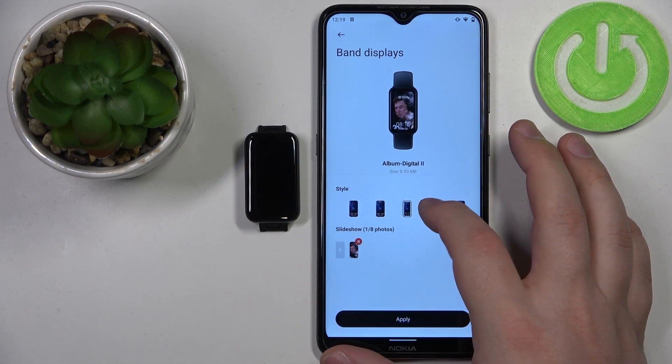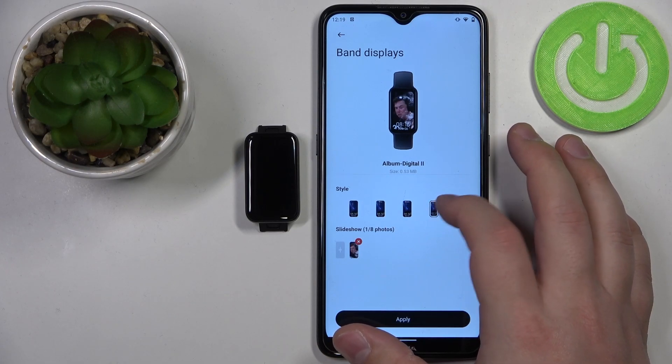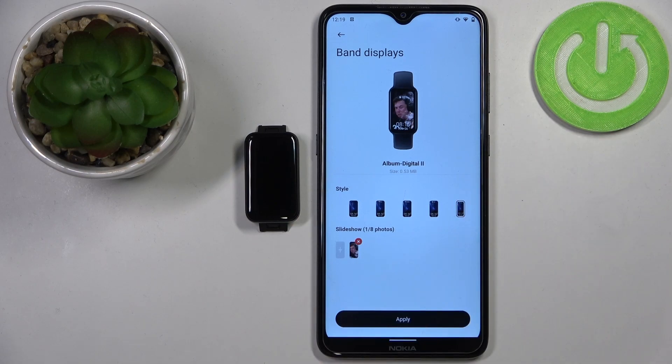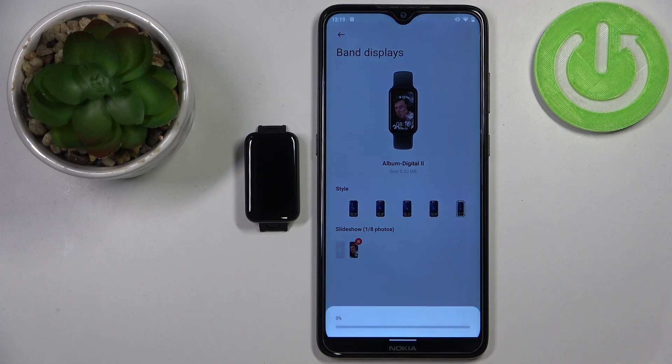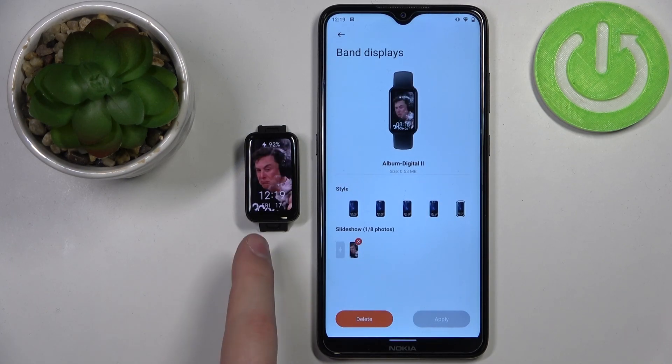We can also change the style — basically the style of the clock and widgets. Select the one you like and then tap on apply to set the watch face. It's gonna start downloading to our SmartBand. Let's wait, and once it's done downloading it should be applied on your SmartBand, as you can see.